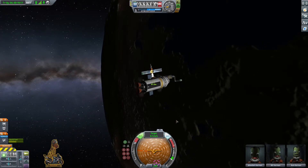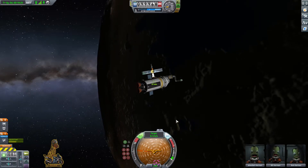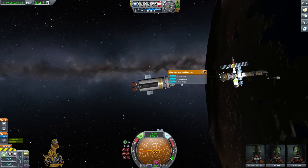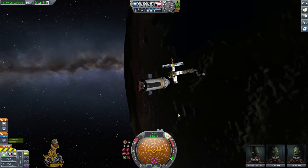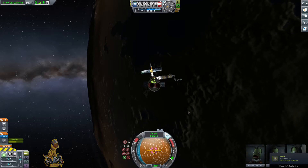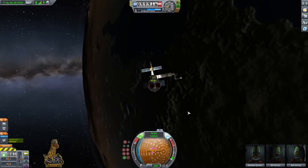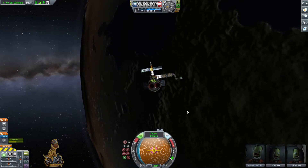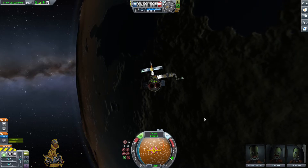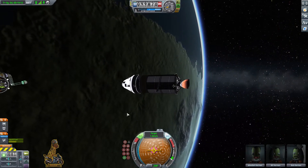We're now making fine adjustments with RCS. We're going to test all the buttons: I, J, K, and L control left, right, up and down; H and N are your front and back keys. Make sure you press caps lock to enable fine controls so you're not shooting yourself around in random directions. You'll also notice I'll roll so that I'm in line with the controls — J moves me left, L moves me right — making it easier to control.